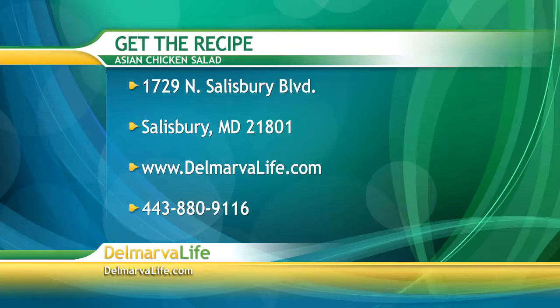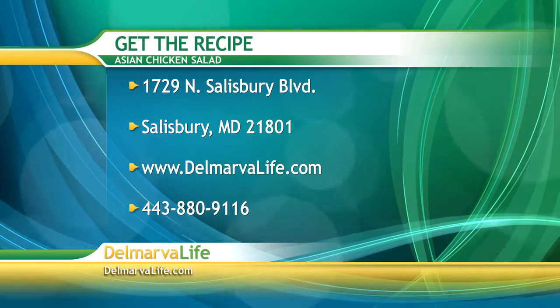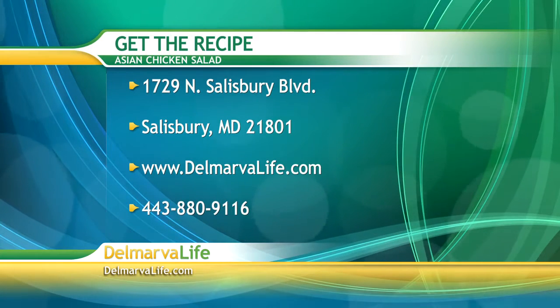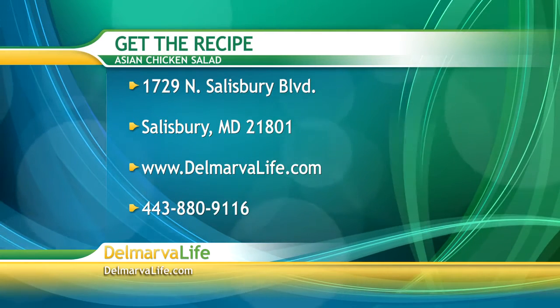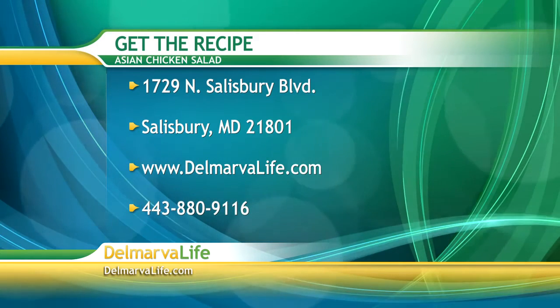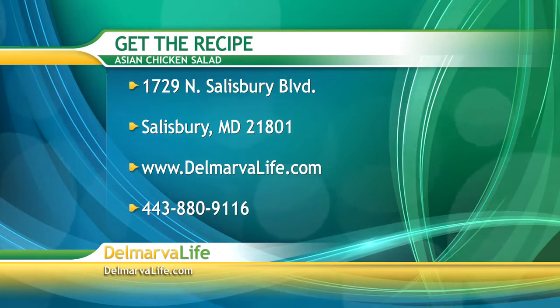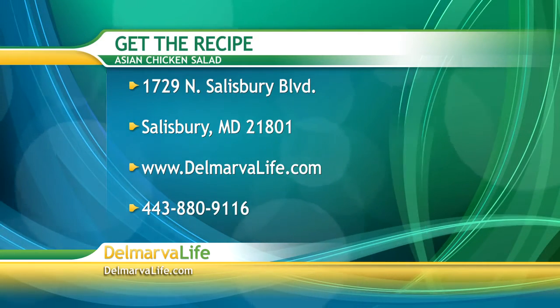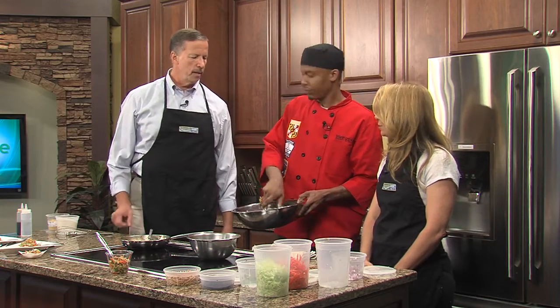There are several ways you can get the shopping list and instructions on how to make this recipe. You can send a self-addressed stamped envelope to 1729 North Salisbury Boulevard, Salisbury, Maryland 21801. You can also go to DelmarvaLife.com or give us a call at 443-880-9116 and let us know you want a recipe for Asian chicken salad.